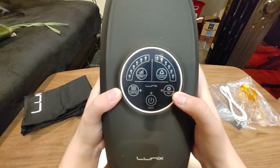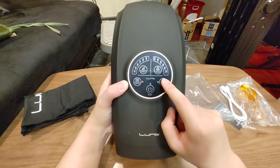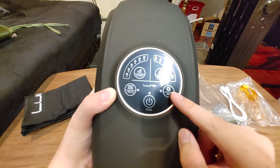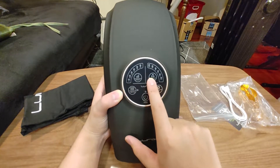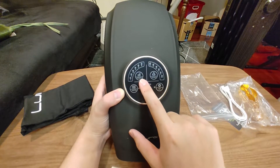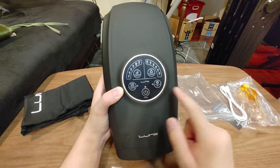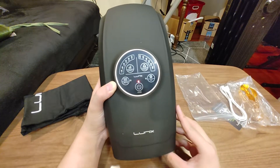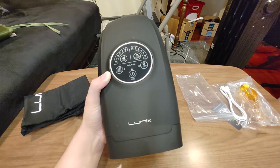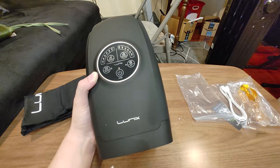Now let's see the settings. We have heat — it won't focus because there's no autofocus. We have heat, program, intensity, vibration, and power. Okay, so this is not a button press, it's more of a touch. Oh yeah, because I got the touch screen version. That's why.